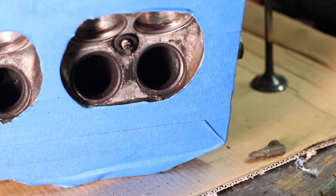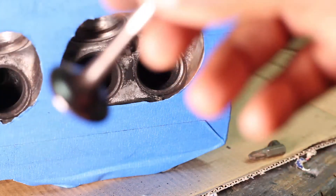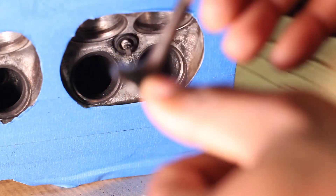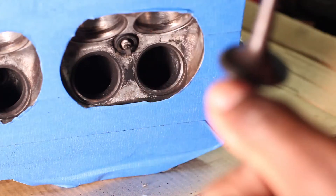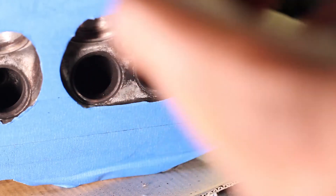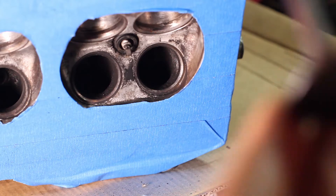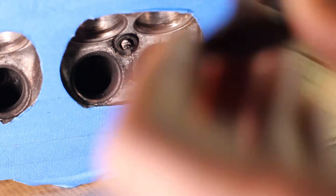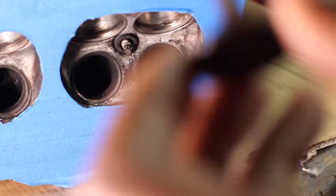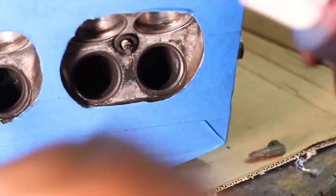Basically what you're gonna do is take your valve, apply some compound to the seat and to the mating surface on the valve, put it into the head, and then on the stem that's sticking out the backside of the head you're going to attach your piece of rubber hose and then attach that rubber hose to your drill so you can spin the valve.